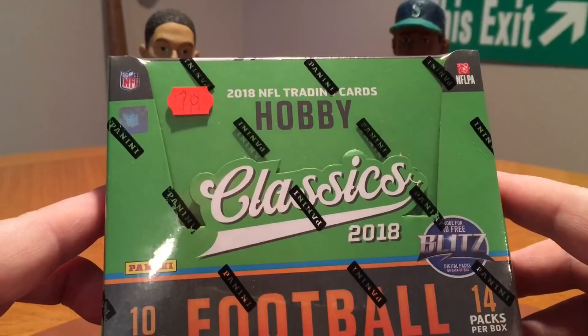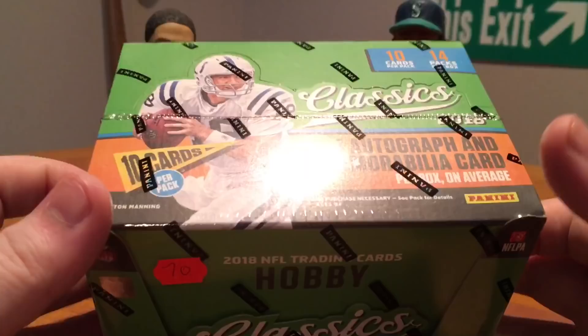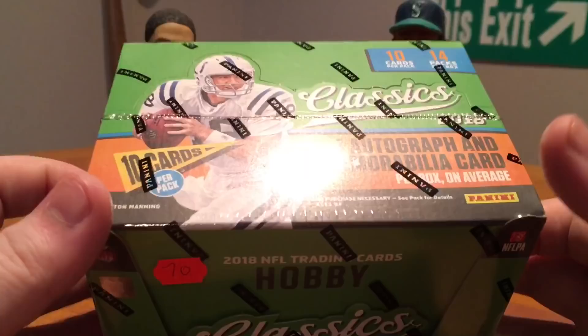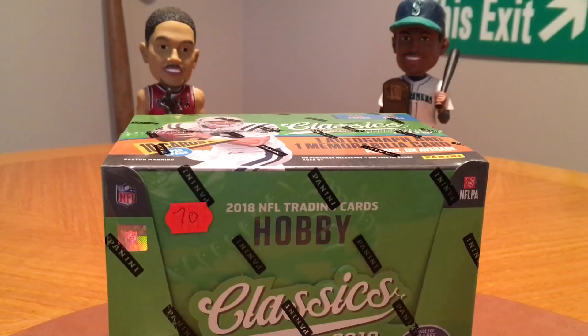Rest assured I do have some here today. Started out here with some classics — 2018 Classics. This just came out, I think two or three weeks ago, so it's still a fairly new product. This was $70 at my LCS. This year they do have some Chrome cards in here, which are pretty cool. Haven't opened any of this yet, so I'm still looking forward to seeing those for the first time. Let's go ahead and rip into this.